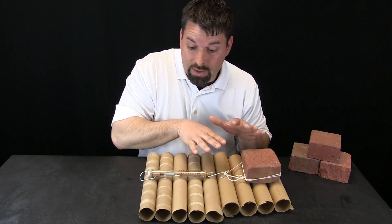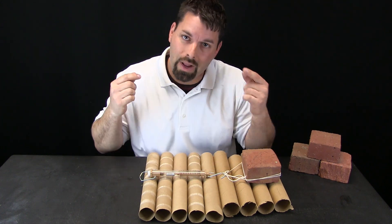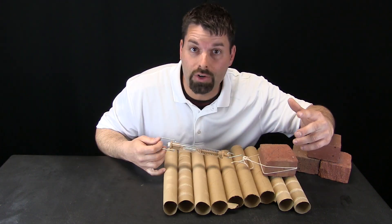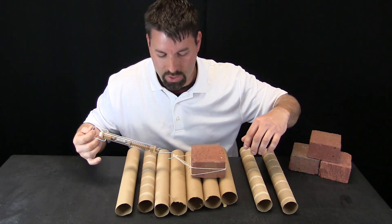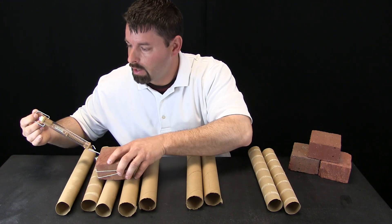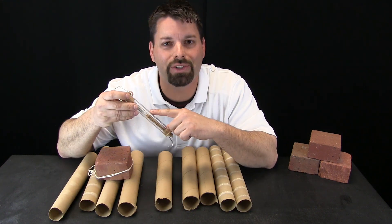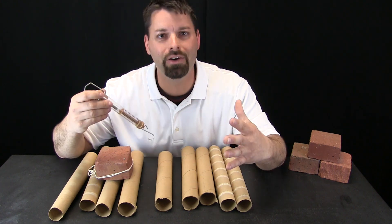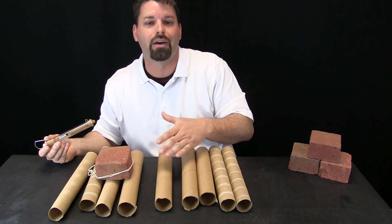We have placed our block on top of these round tree logs and now we are going to pull it and see if our work is easier. So I gently pull — believe it or not, my spring scale barely moved off of zero grams. It hardly took any energy to move this block on these round tree logs.